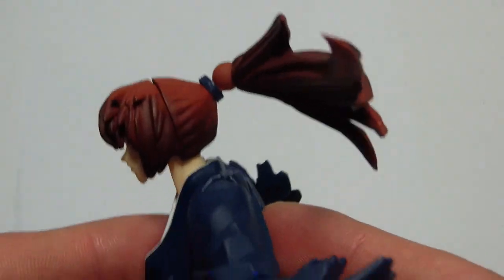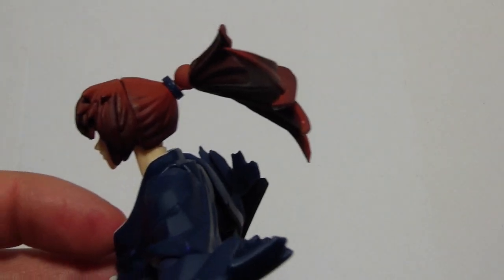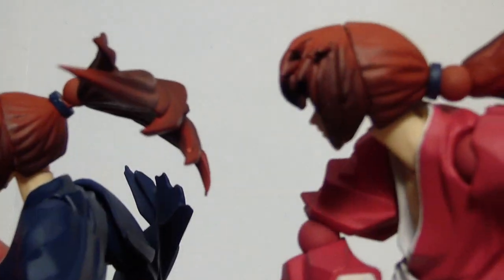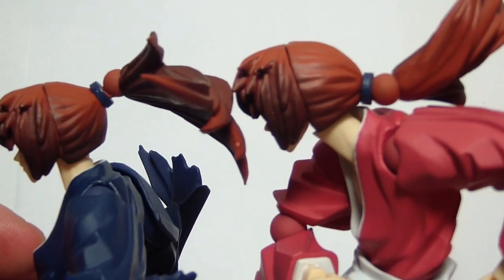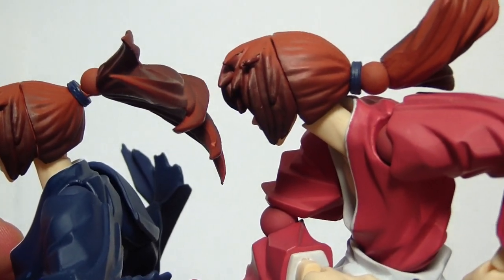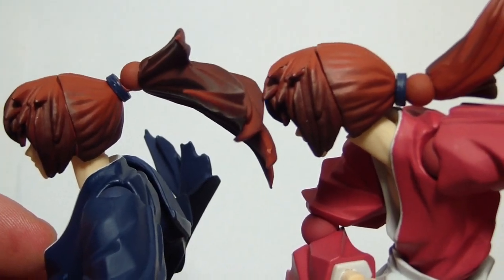The ponytail is actually higher than the normal Kenshin's. This is his, and this is normal Kenshin's. As you can see, it's up higher than the normal. So, nice little attention to detail there.